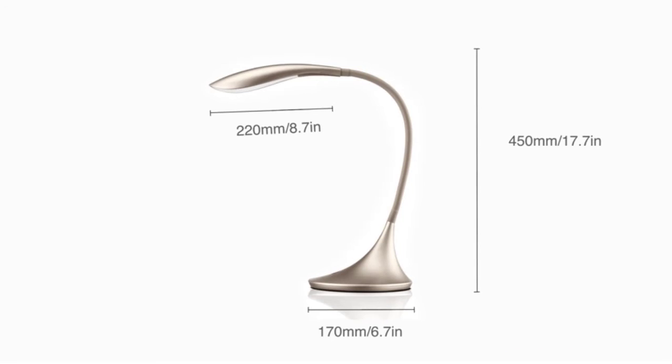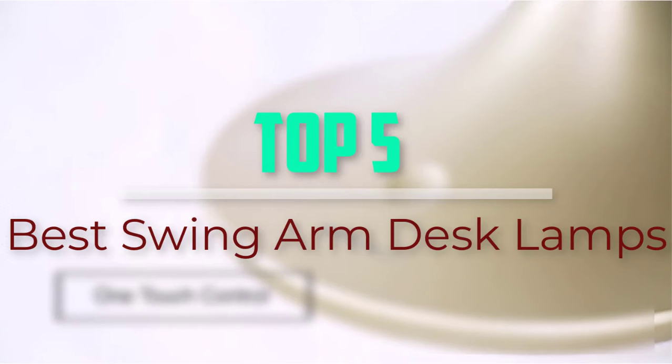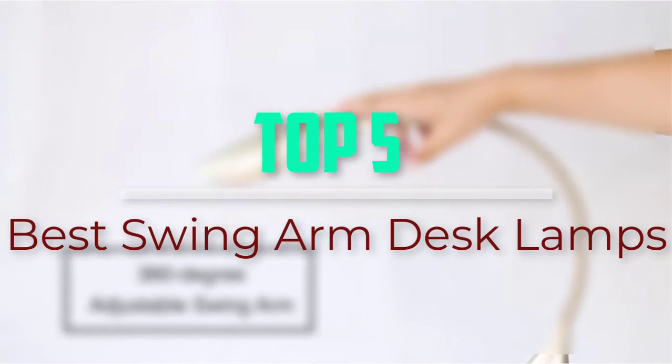Hello everyone, welcome back to our new video. In this video, I will give you more information about the top 5 best swing arm desk lamps that are available on the market.